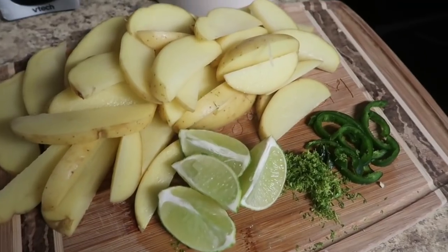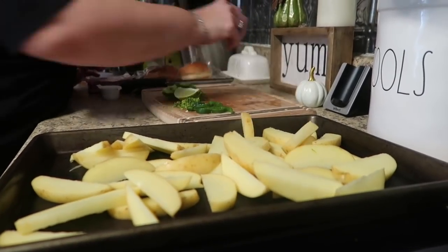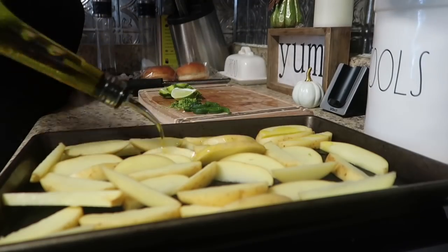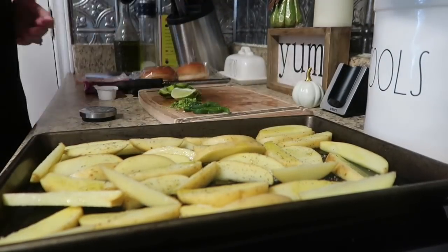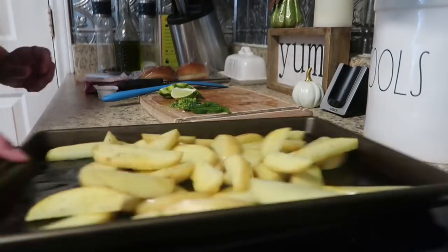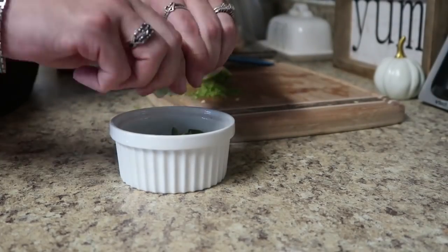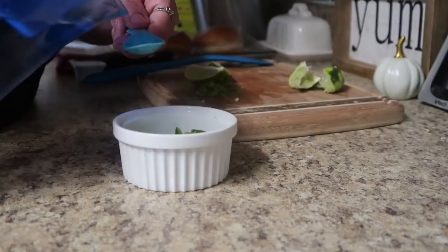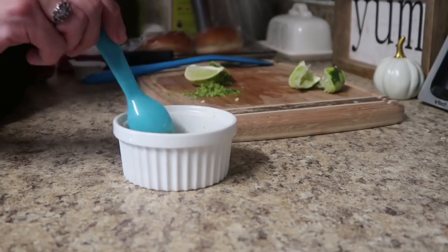For prep work, we need to cut our potatoes into wedges, zest and quarter our lime, and chop our jalapeño. Our potato wedges go onto a sheet pan with some olive oil, salt and pepper — give them a good toss and off to the oven. I love how simple it is to make potato wedges — I'm no longer intimidated. Then put your jalapeños into a little bowl and squeeze in half of that lime, add some water, and we're basically making a mini pickled jalapeño — unbelievably good.